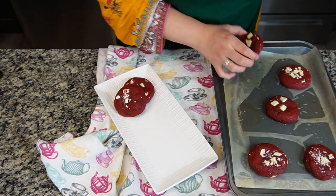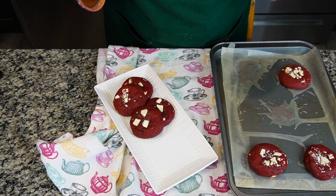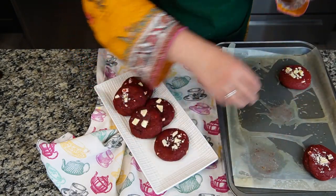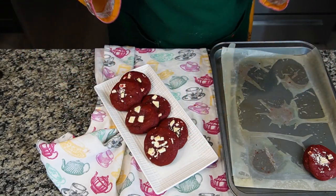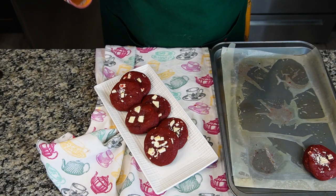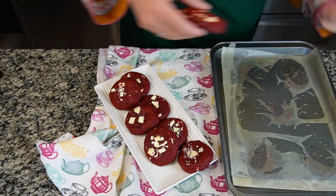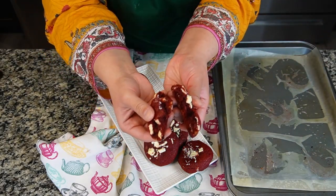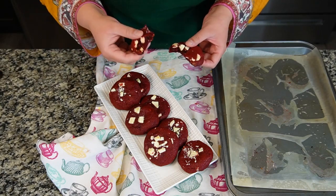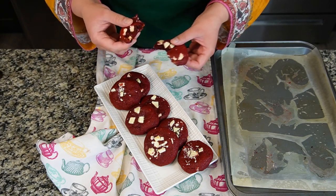I've baked the cookies for 12 minutes and I'll leave them on the tray until they cool down. When you take them out they may feel undercooked, but they continue cooking on the dish — don't overcook them or they'll become hard instead of chewy. You can also freeze baked cookies in a ziploc bag for up to three months and pop them into the oven whenever you need. Look how nice and gooey it is from inside! Do try this recipe — it's very easy and great for parties. Follow me on Instagram, keep watching, and I'll be uploading more easy recipes. Stay tuned — Allah Hafez!